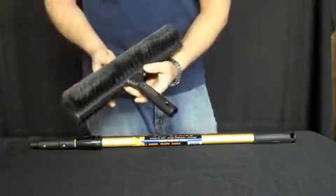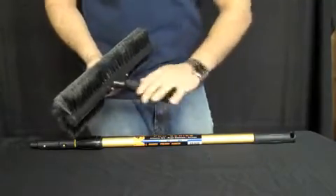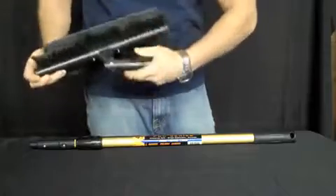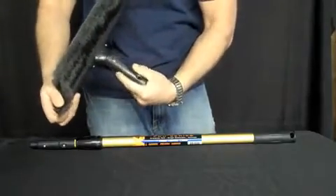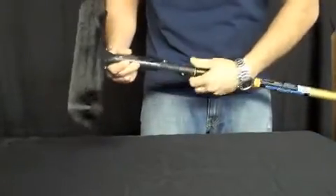This is the Ederay Super Brush. The new Ederay Super Brush that I have here has a Pro Plus handle on it. It swivels left to right, fairly easy. And the nice thing about the Pro Plus handle is it fits on all the Ederay Pro Plus poles.